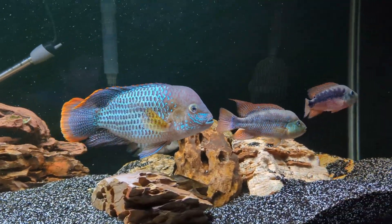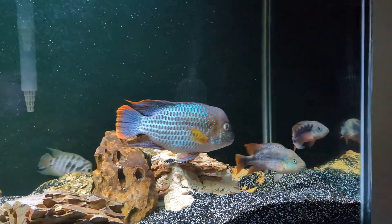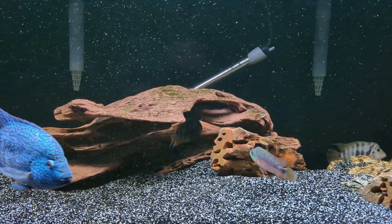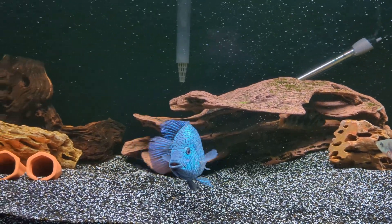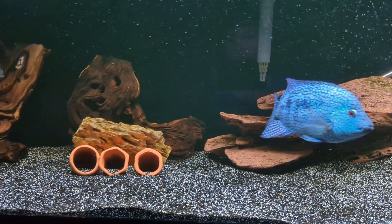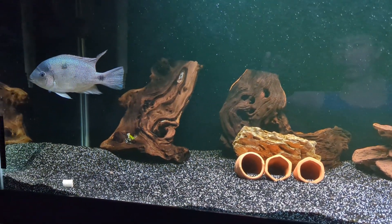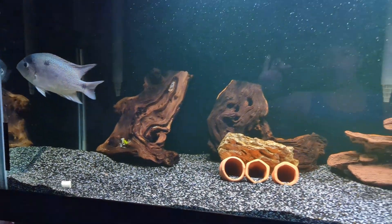That's all I wanted to do with this video — show the fish a little bit, introduce the food I use, and introduce the food I will be trying out. So stick around and we'll see how it goes. All right guys, checking out.